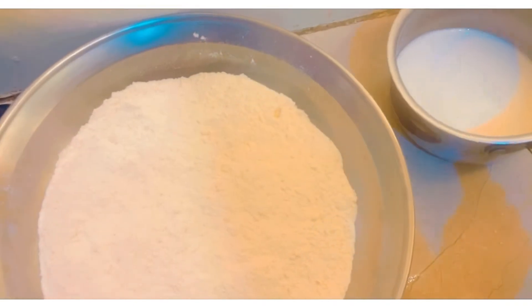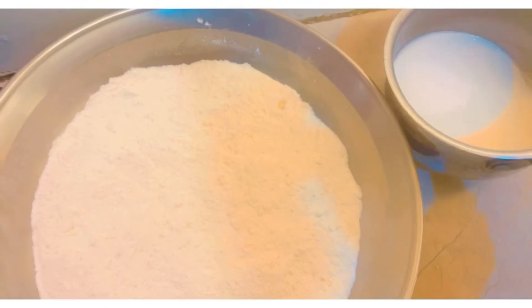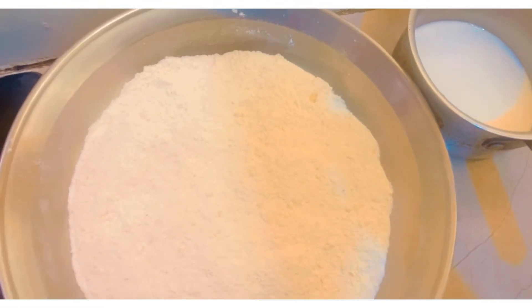Now I will add the milk and mix it all together thoroughly until well combined.